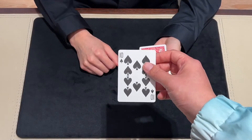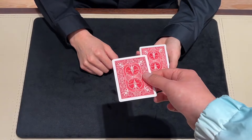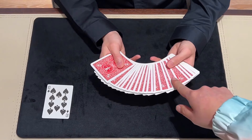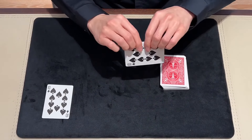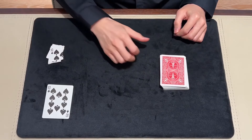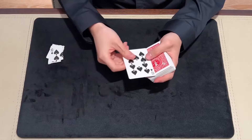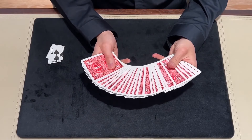Second, the forced card is totally clean — nothing on it. So we can use this deck to perform tricks which need to destroy the chosen card, such as the corner tear or torn and restore card. We just need to put a new card back into the deck, and the deck is complete again.